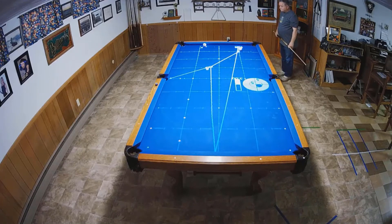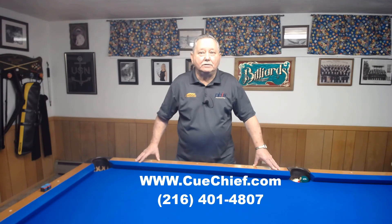Instruction in my house keeps lessons affordable. You also have the opportunity to use many training aids, books, and videos that are on the market. Visit my website or call me to make an appointment to set up a lesson. Have a good day.